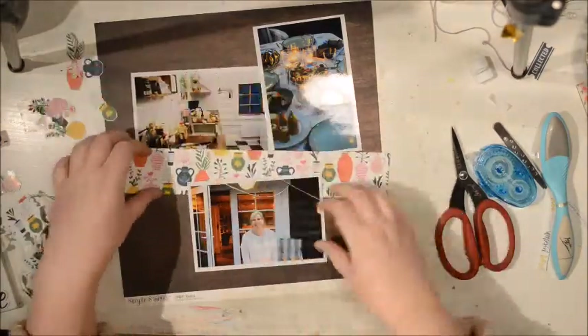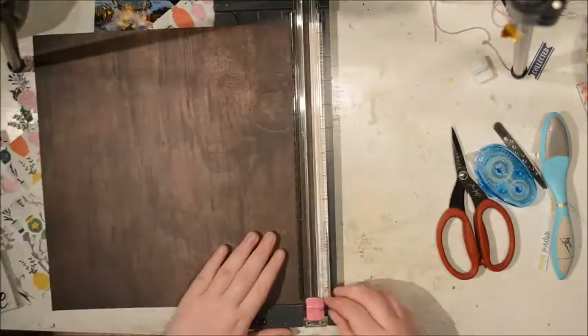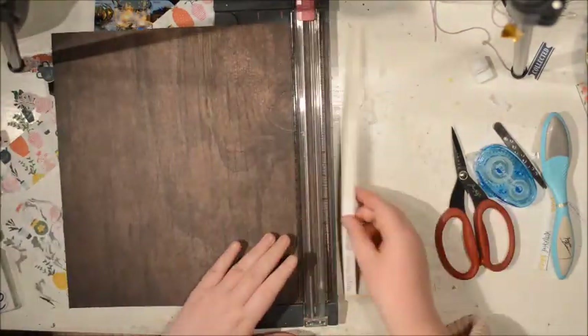Hi everybody, it's Gila here and I am back with a new process video. This time I'm using mostly — well, sort of anyway — Liz's Stargazer collection.